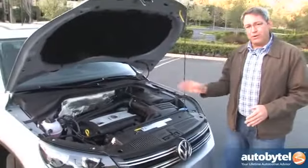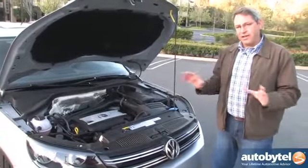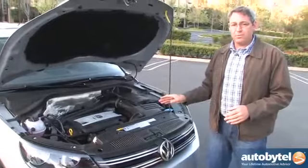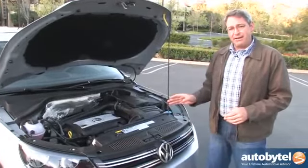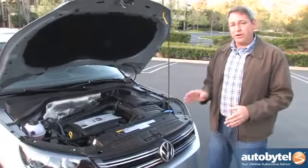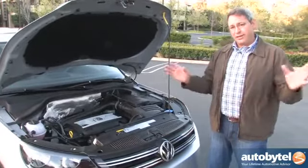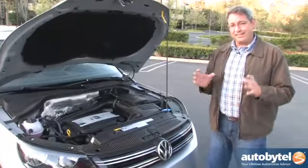Volkswagen installs its ubiquitous turbocharged two-liter four-cylinder engine in the Tiguan. Just like in other applications, it makes 200 horsepower, requires premium fuel, and the EPA says it'll get about 23 miles per gallon in combined driving. I actually did better than that at 23.3 miles per gallon — which, if you know how cars fail to hit their EPA numbers these days, is somewhat of a miracle.